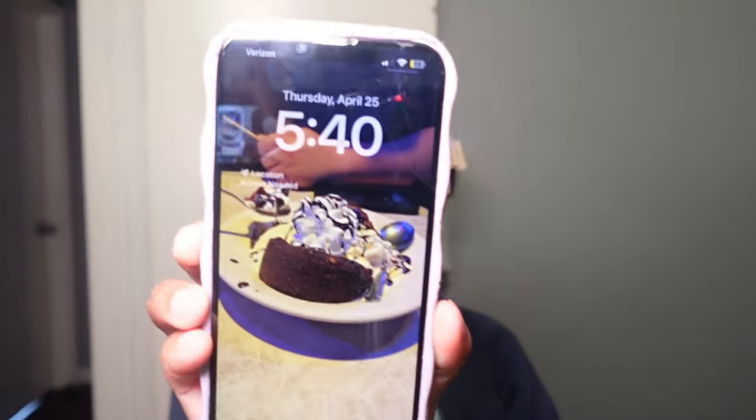All right y'all, it is currently 5:40 and I'm starting a little later than I wanted to, but we're about to do some boho knotless braids. They're gonna be small — maybe extra small — just some small boho knotless braids, and I'm gonna do a little demo for you guys, so just pray for me and I'll pray for you.